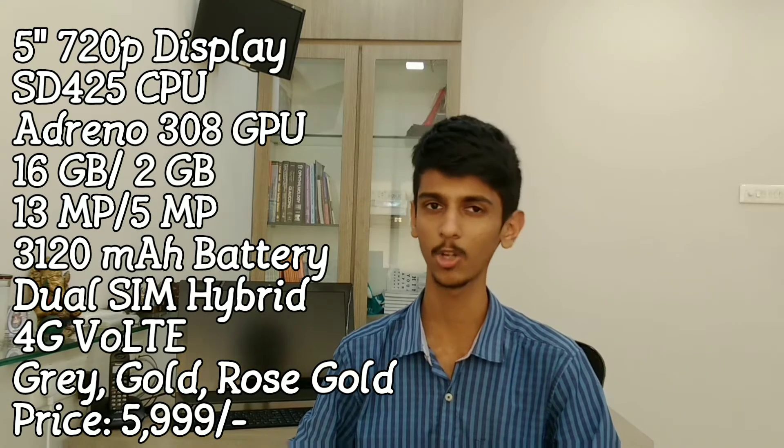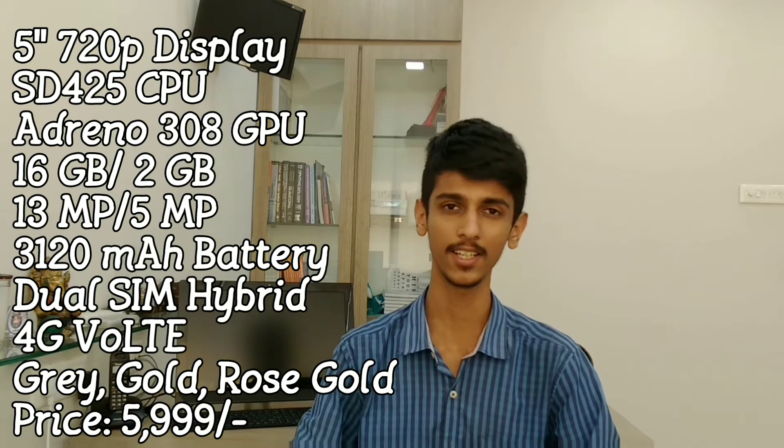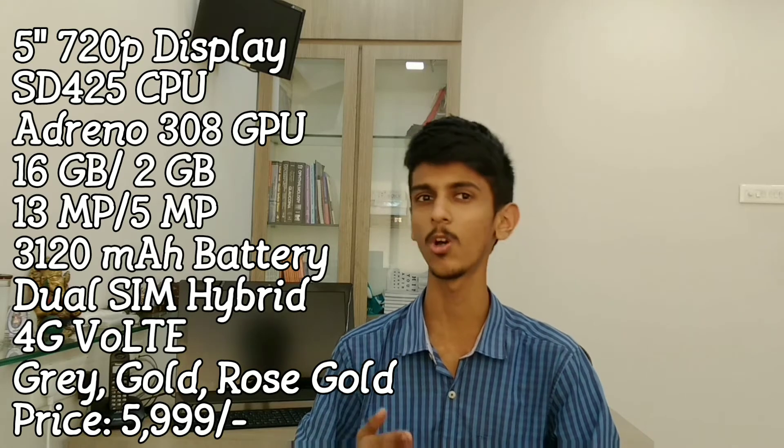If we talk about the other specifications, you will have Android 6.0 with MIUI 8. The phone comes in 3 colors: the first one is dark grey, then gold, and then rose gold.